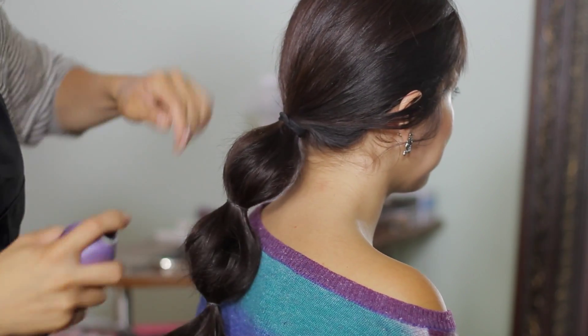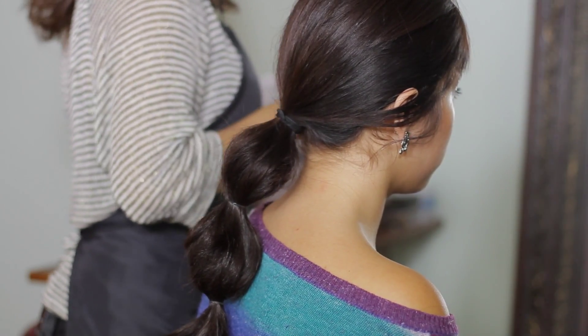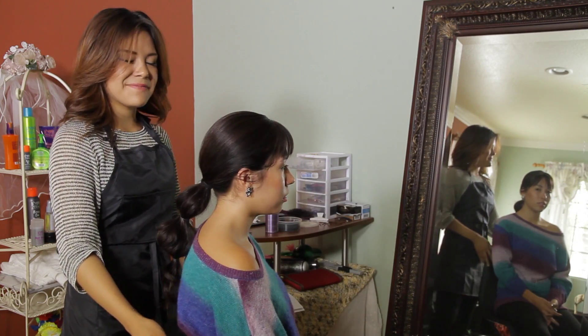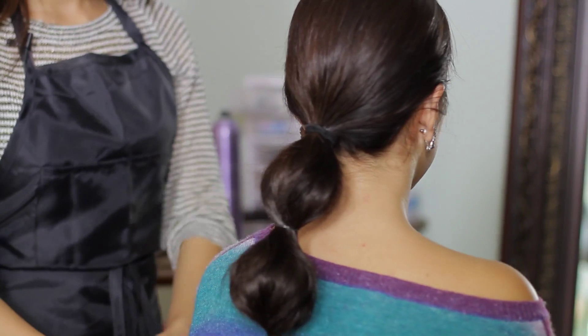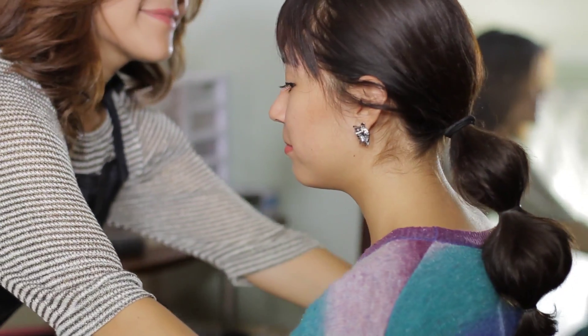I'm going to hairspray the hair down a little bit, and now I'm just going to smooth it. I'm Linda Mendoza, and I just shared with you some tips and techniques on how to do a bubble ponytail.